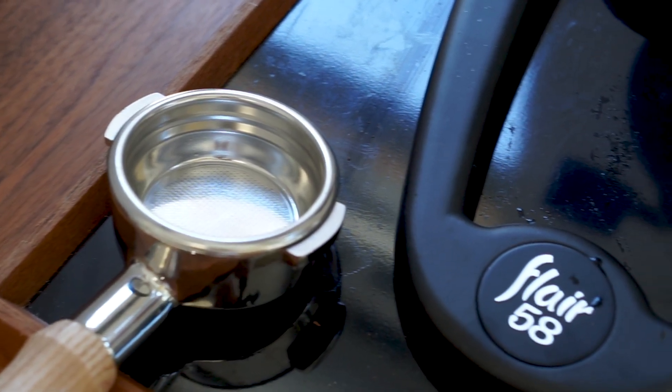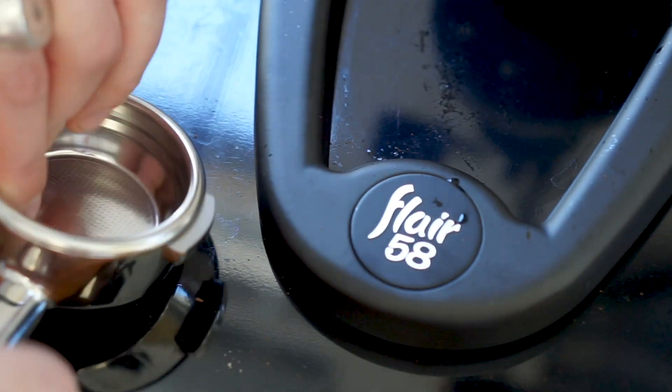This is the Flair 58. I know a lot of you have already seen countless videos on this. This machine in the first generation was launched about a year or two years ago. This is the latest version which has a few updates which we think are a little bit interesting.